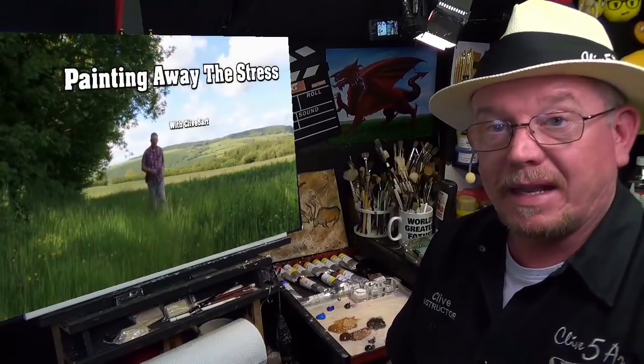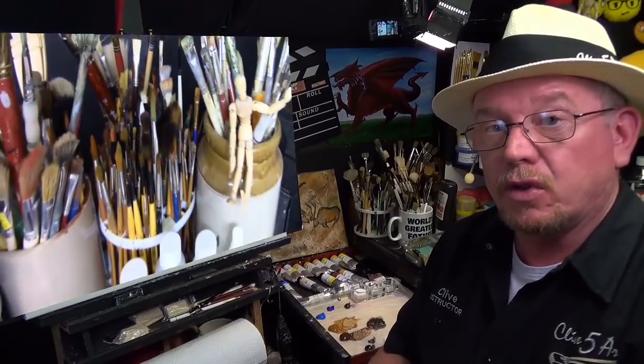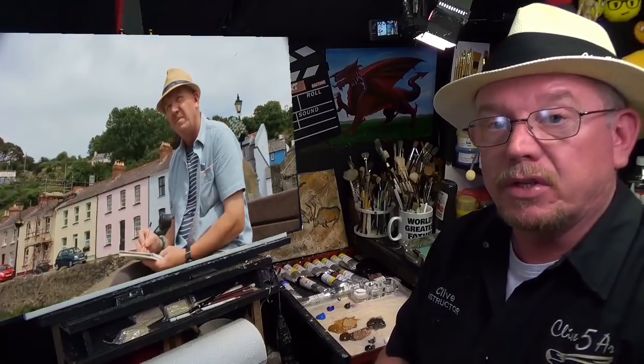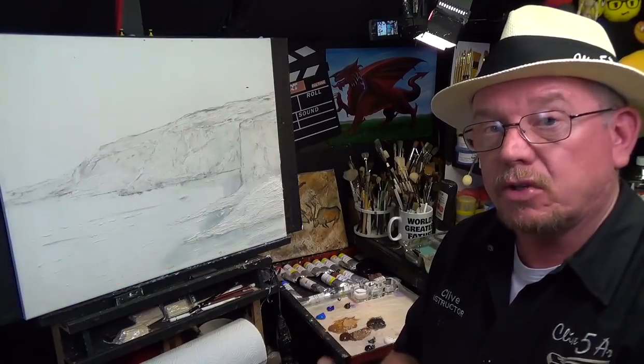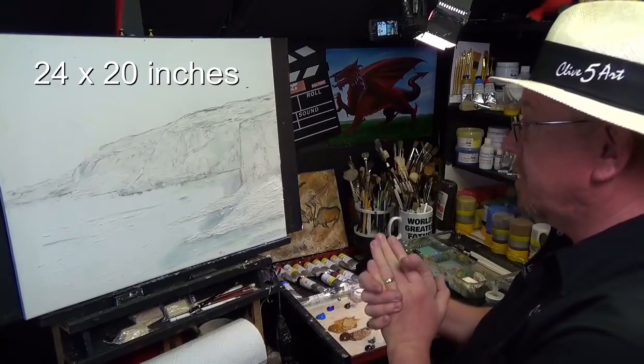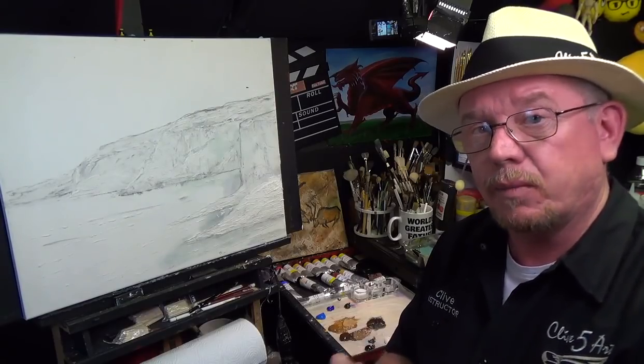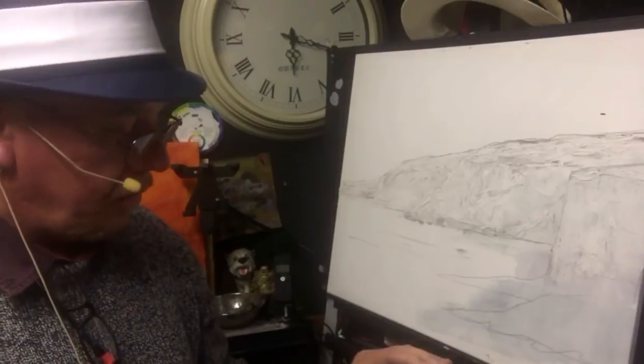Hello and welcome, where we paint away the stress of everyday life. Today I'm going to be doing something different. I've already done a video using modeling paste and we'll talk about modeling paste a little bit more in just a second. I'm painting on a 24 by 20 canvas and I've gone ahead and put some modeling paste on there — I filmed that on my iPhone. Have a look at how I did that and then we'll look at the palette.